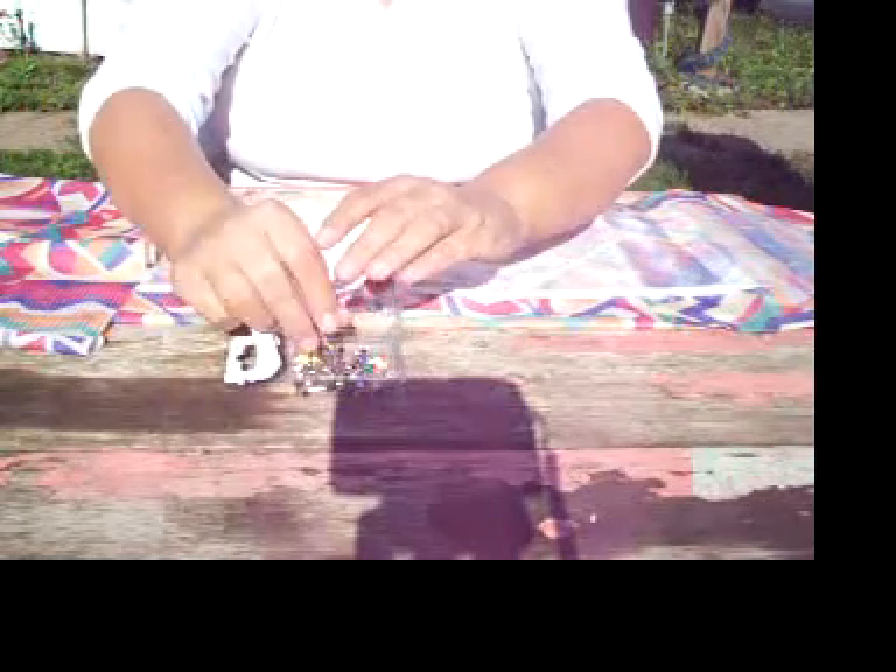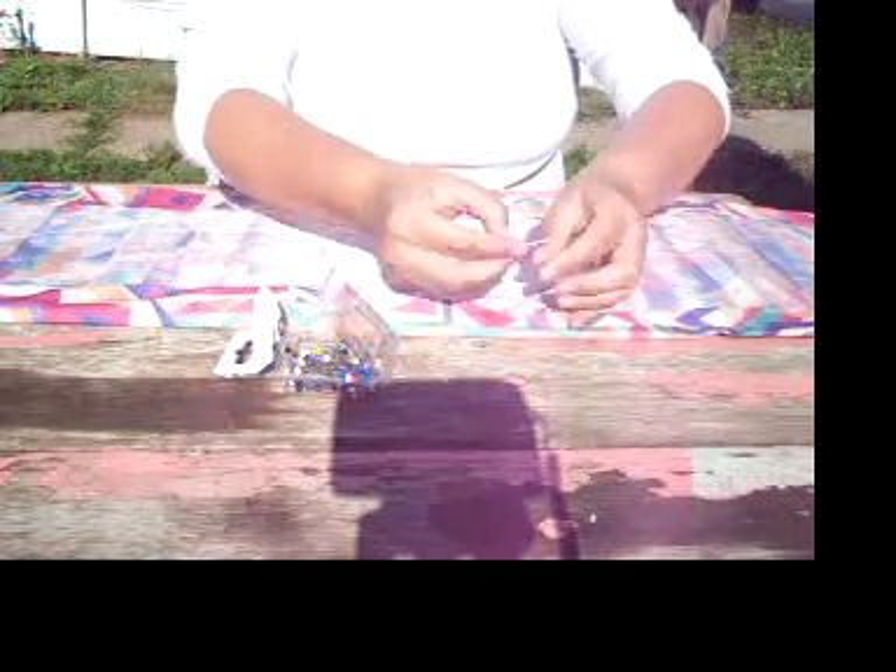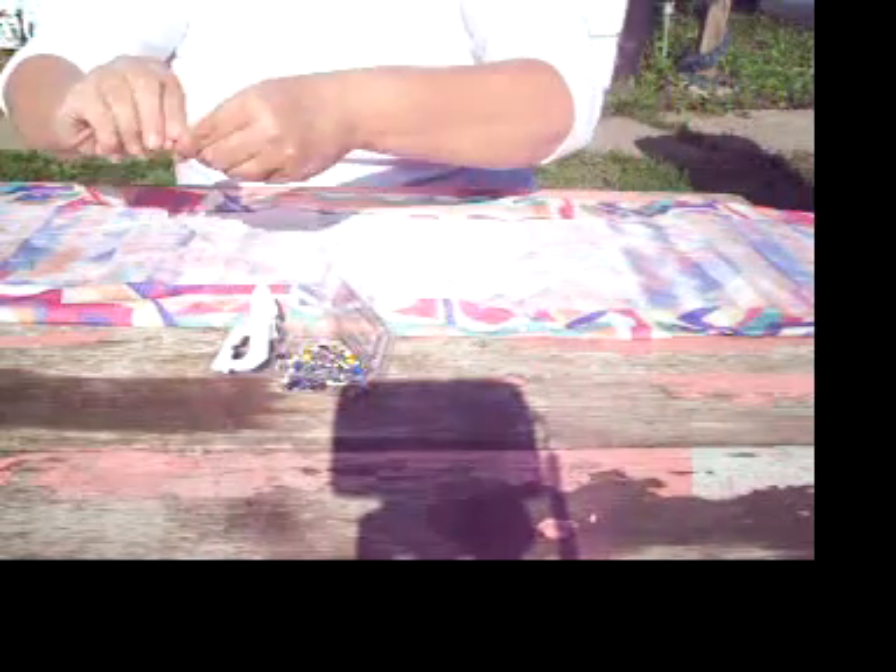I am going to remove the book. Fold the seam under.